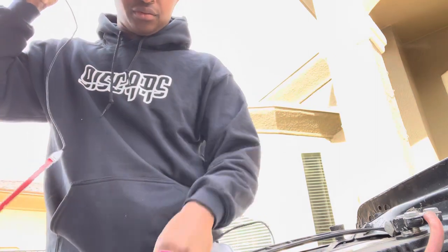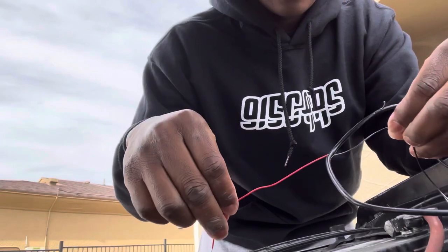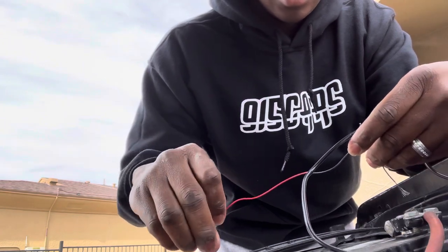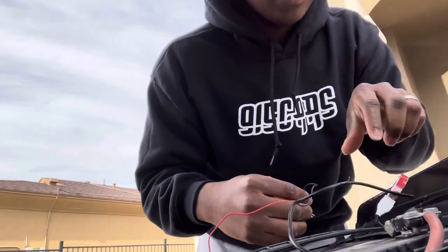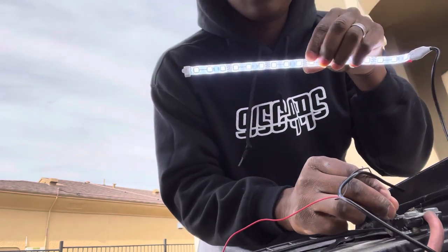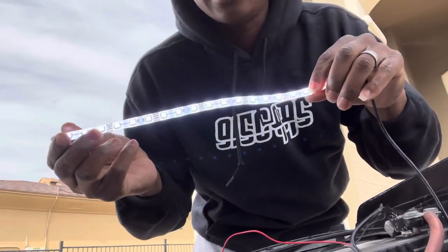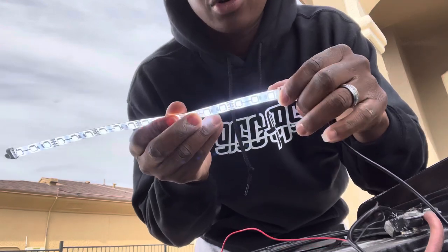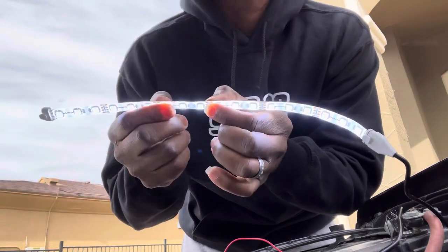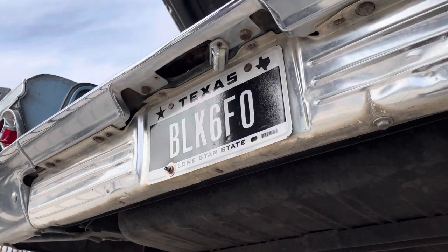Now I've got it cut, so I'm hooking up the red to positive and the black to negative — and there it is, see it? There we go! Now I'm not going to cut down at the connection part; I'm going to cut right here to trim the excess, so everything over here is done.